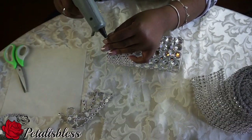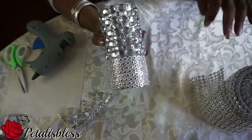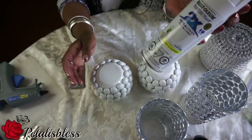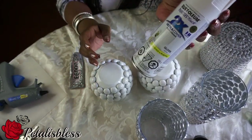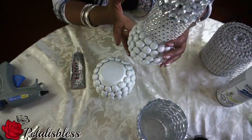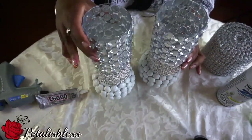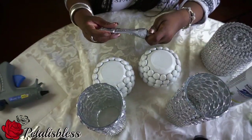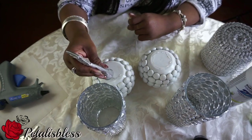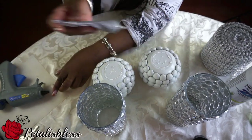Alright you guys, doesn't this look very nice all blinged out? I'm loving it already! We spray painted the two vases white and now they're all dry with the white paint from Walmart. Now we're going to add our candle holders on top of them using the E6000. Set it down and let it dry overnight. I'm also going to use some hot glue in the middle right now so it will hold even faster, and then it continues to dry overnight with the E6000.